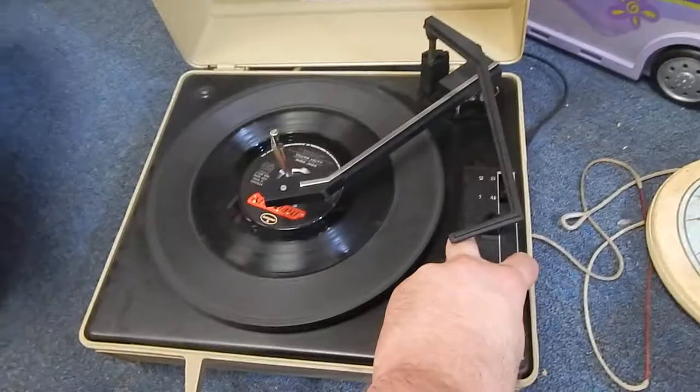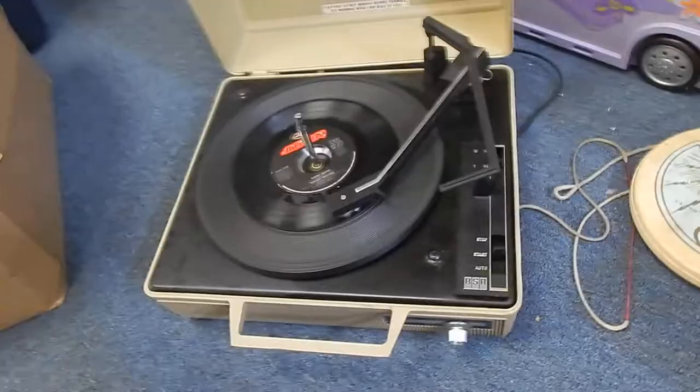This is Chris with The Middleman. I had this on just a second ago, that's why it's over like that. I just wanted to go ahead and show you that it works. So, here we go.